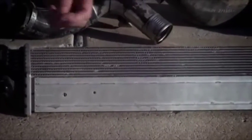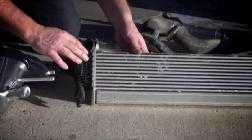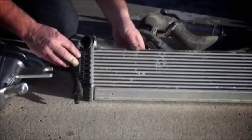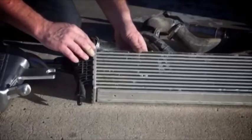That's why we recommend going with a bar and plate style core. The intercooler construction is a tube and fin core with a plastic tank which is actually crimped onto a header plate here. It has a rubber o-ring in there, but after long periods of vibration and off-road use that seal will actually fail.